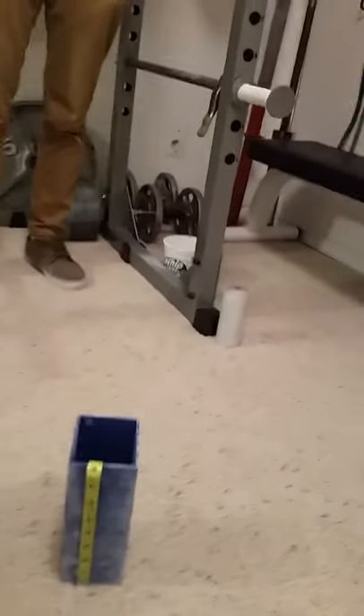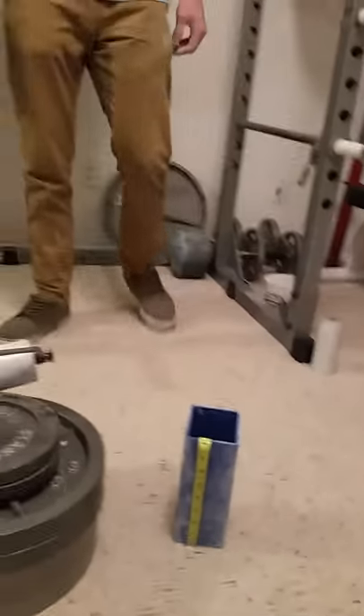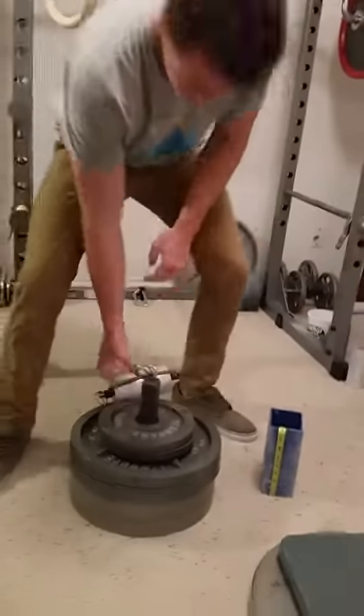Okay, here we go. Tanner Merkle's going to attempt the three inch trilobite revolving handle from Mammoth Grip Tools.